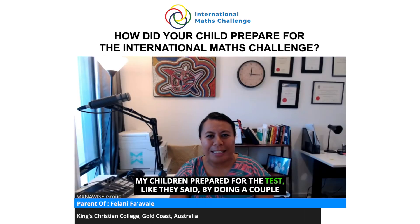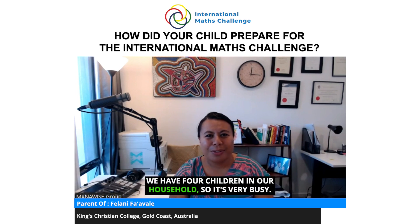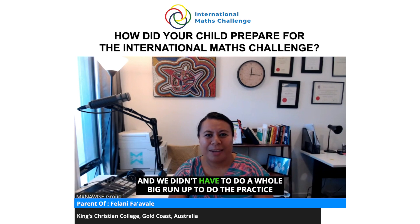My children prepared for the test by doing a couple of practice tests the day before. We have four children in our household so it's very busy, and the preparation was really seamless from the organization side. We didn't have to do a whole big run-up, so it was really easy for them to understand what was needed for the test and do a bit of practice beforehand.